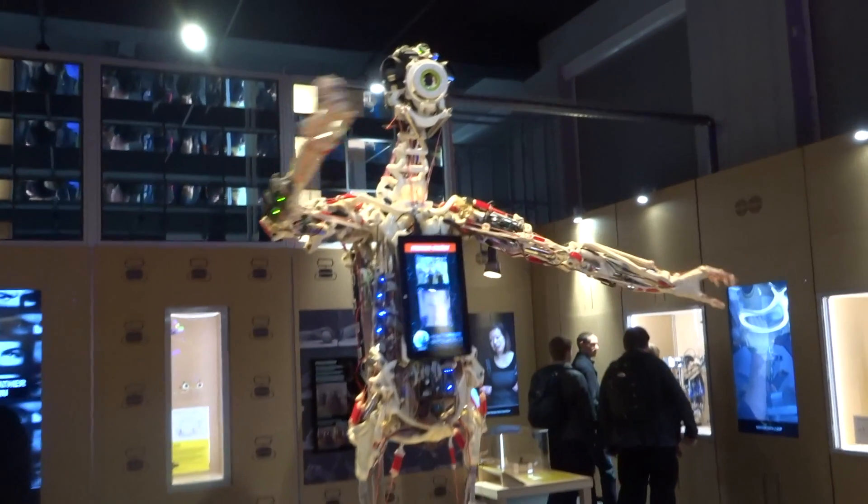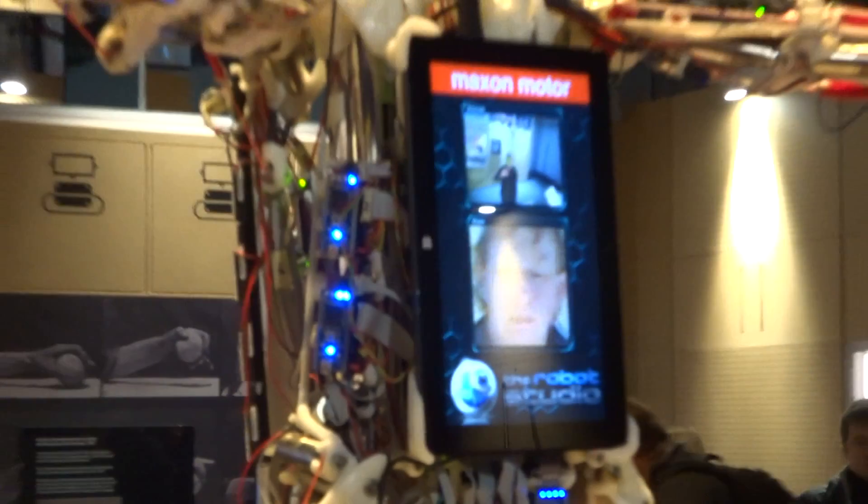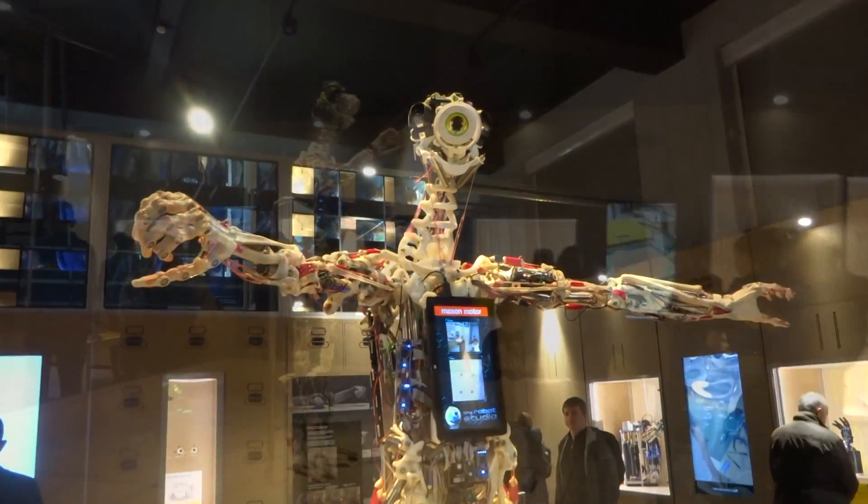Apart from tracking human faces and making occasional moves with its arms, I didn't see it doing anything special. I assume it was in exhibition mode, or simply confused by the noises and the crowds.